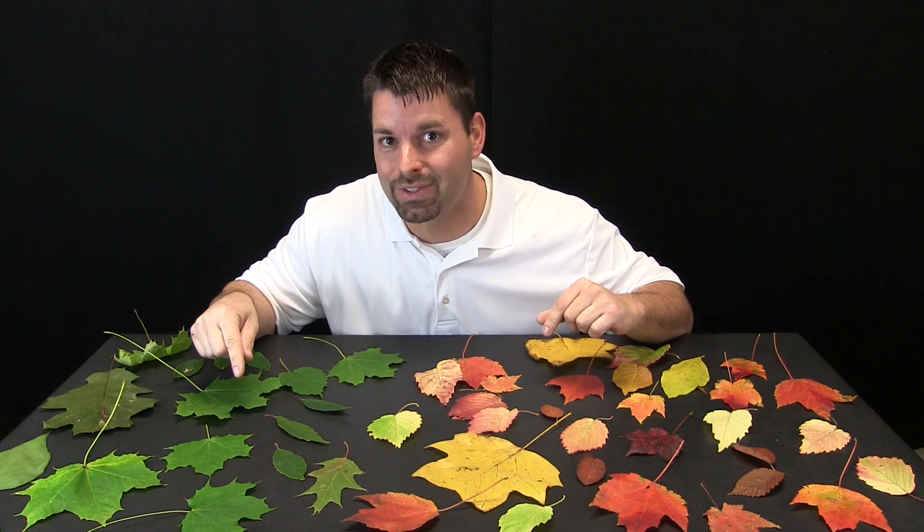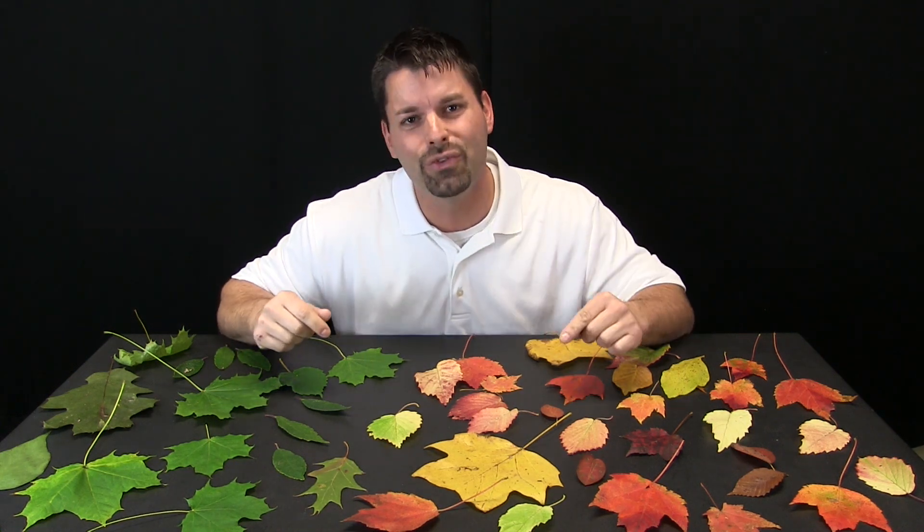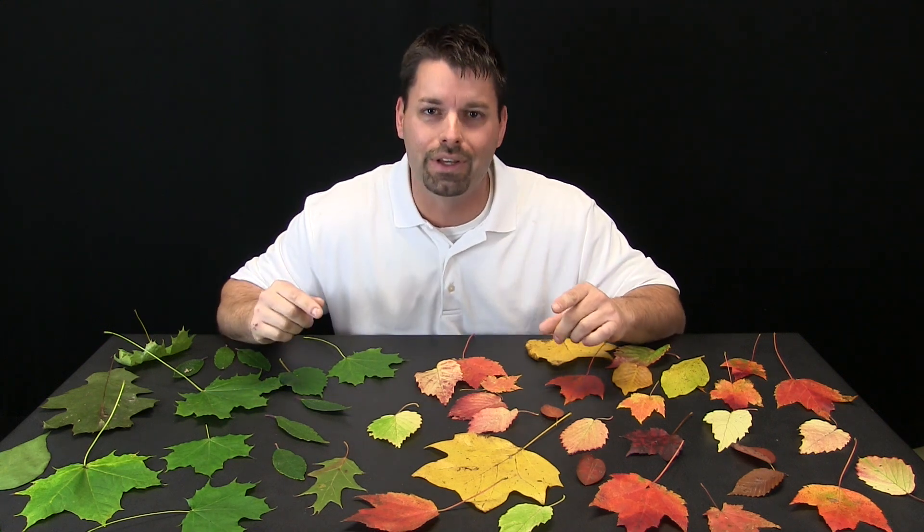Why is sunlight so important to leaves? Well, through science we have discovered that there is a secret ingredient in these leaves, and that secret ingredient uses sunlight to do some really amazing things. Let us see if we can take a closer look at that secret ingredient found in leaves.